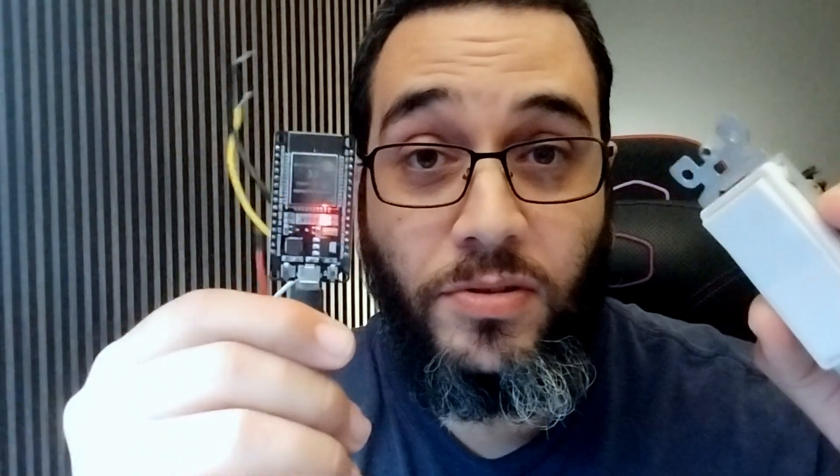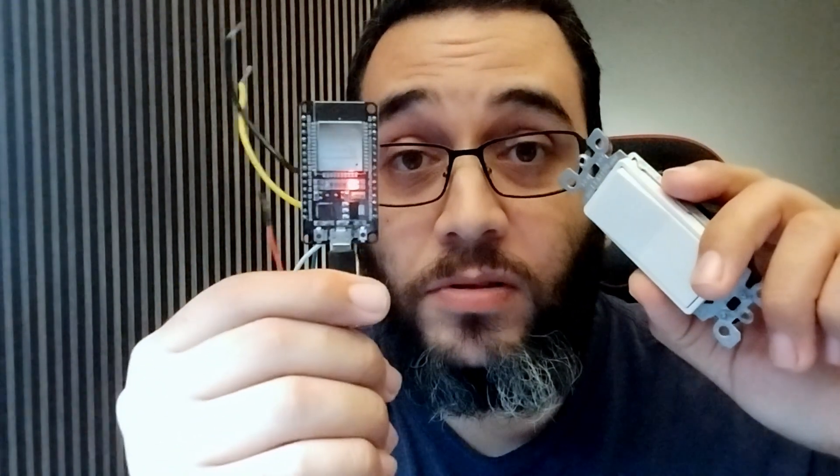I was looking for a long time on YouTube on how to do this — how do you control your ESP32 module with WLED using a regular household switch? Let's find out.